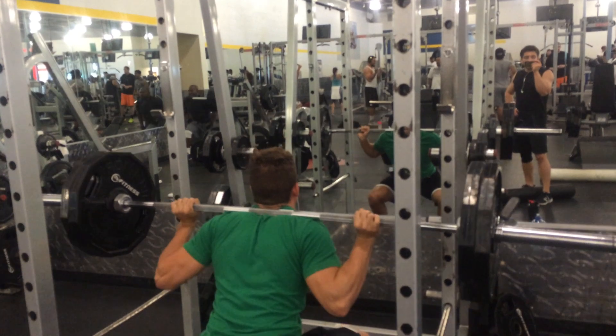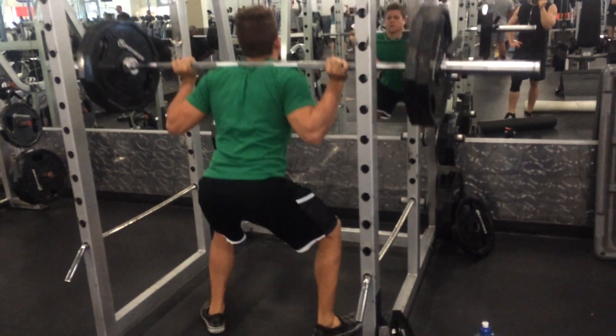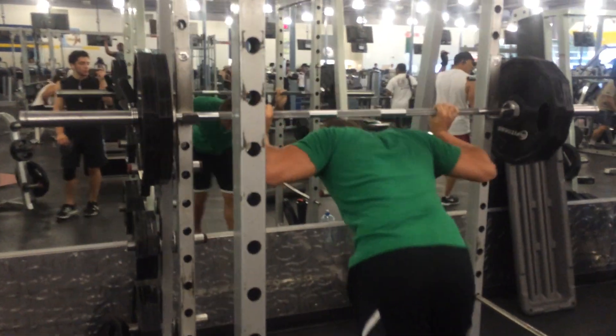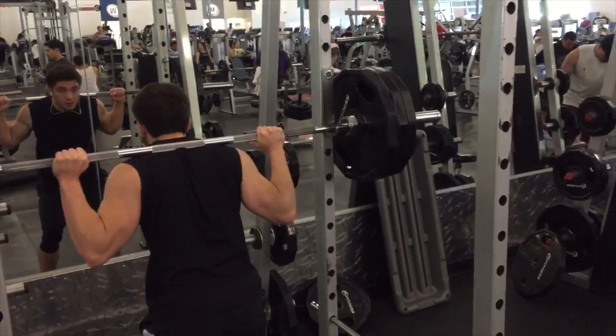What we did was a 5x5 — well, I did a 5x5 — and I PR'd by doing 225 pounds for 5 reps. Before, I used to do my 5x5s with 205 pounds, so I got a 20-pound increase. I racked that weight, and here goes Julian — Julian is actually going to PR in this set right here.